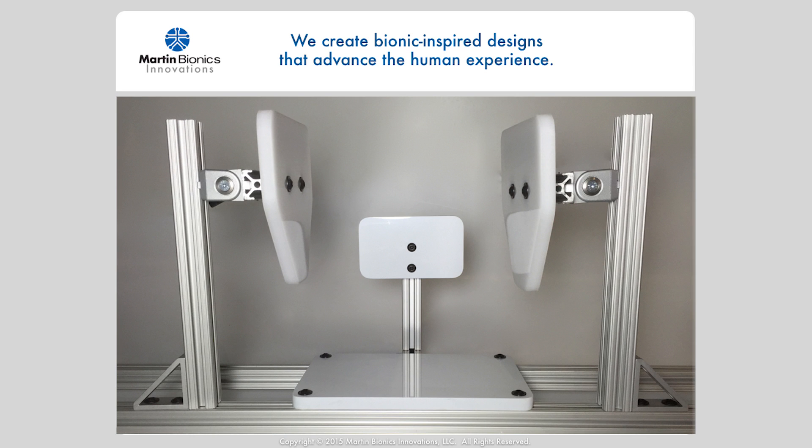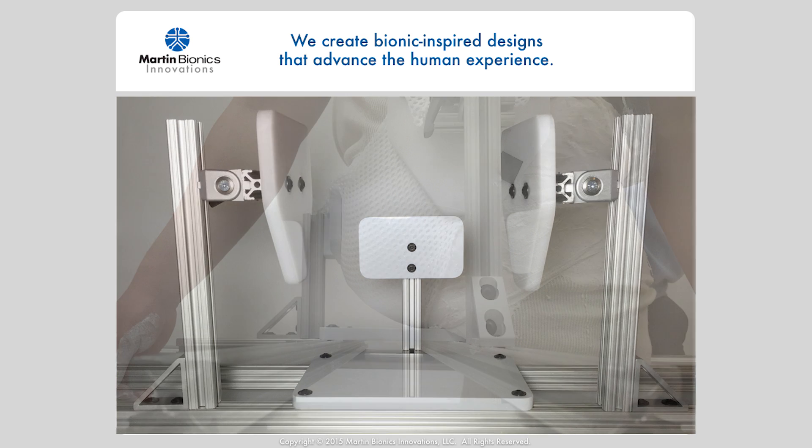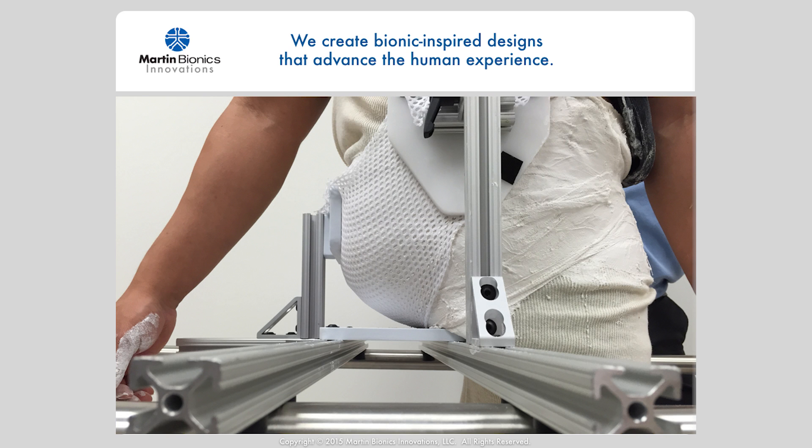Our new patent-protected hammock casting stand provides an even better capture of the underlying anatomy in the casting process. Using our unique force distribution techniques, we now cast the user while suspending them in a fabric hammock, which provides a socket that is perfectly contoured to the underlying anatomy.